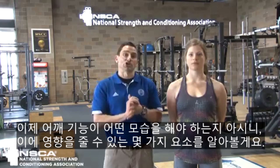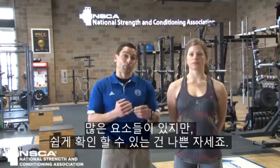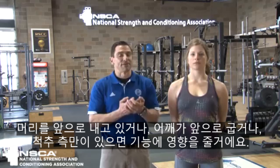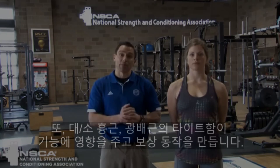Now that we know what shoulder function is supposed to look like, we want to address a few of the factors that can affect that. There are a lot of factors, but the things we want to look for that are pretty simple to identify are just bad posture — if someone's carrying their head forward, rounded shoulders, or kyphosis, that's going to affect function. We also want to look for tightness in the pec major, pec minor, as well as latissimus dorsi. That's going to affect function and also create compensations.